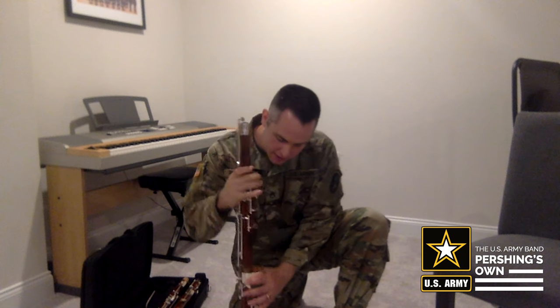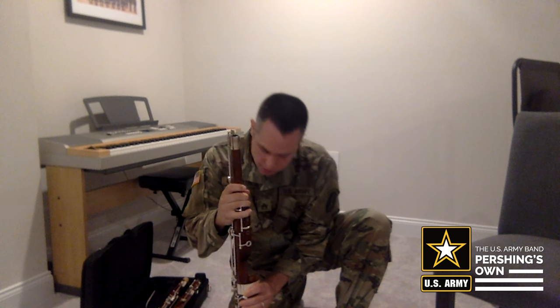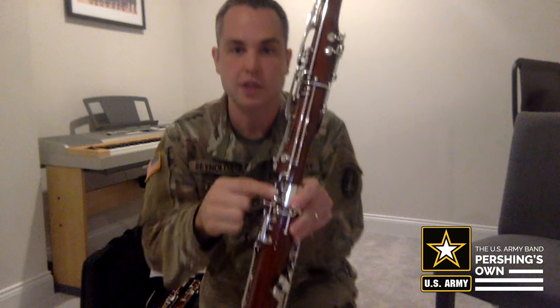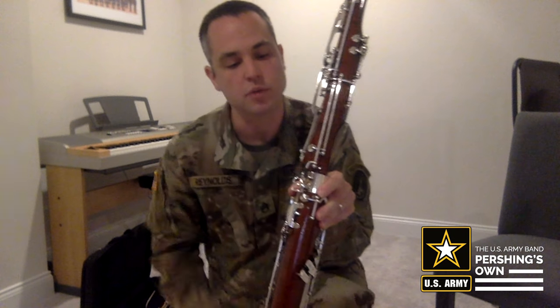Next we'll take the tenor joint of the bassoon and place that in the smaller of the two holes of the boot joint, just gently making sure that the bridge key here goes over the key of the boot joint.